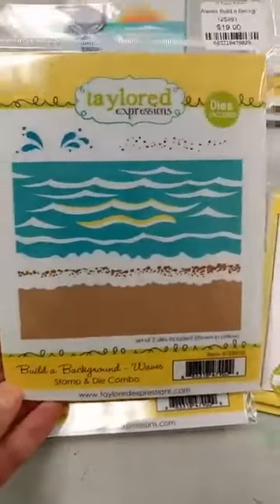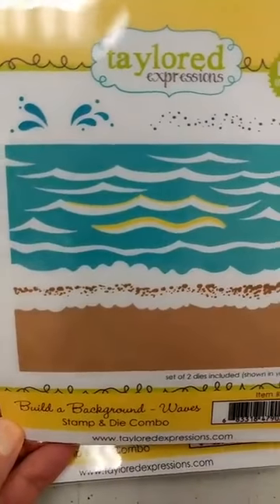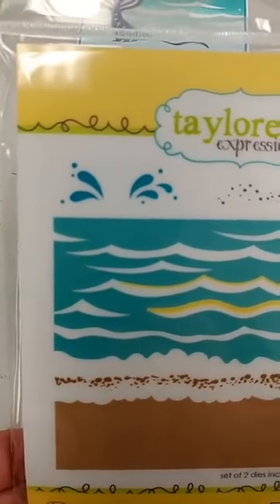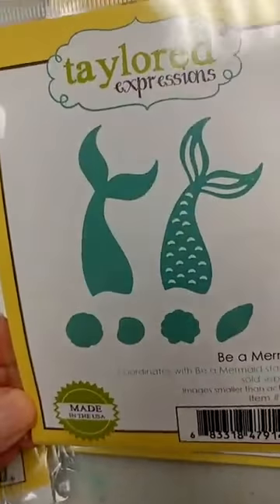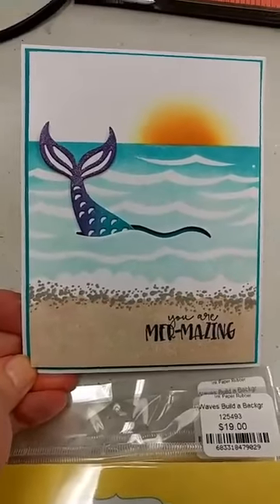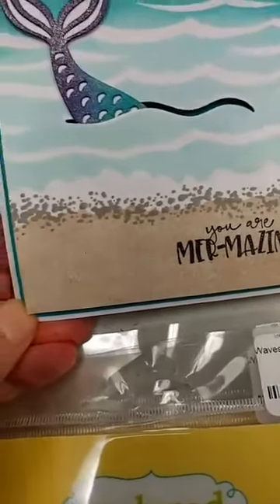Next up from their latest release are a couple of really cute sea-themed items. I really like this set — it is part of their Build a Background series and this one is Waves. You can see you have these waves here, and then you have the beach and some different elements so you can do different colors and give some nice dimension to it. We have a couple of little splash stamps, and what I really like about this set is you notice in the waves where we have the yellow — that is indicating where you can die cut with the included dies. So if you want to cut a little slit in the wave so that you can have something like maybe a mermaid tail coming up out of the waves, it makes it really easy to do that. Here is a card that we are going to be doing in an upcoming class that uses both of those sets. Look how you can create that additional detail with those extra stamps on your beach.